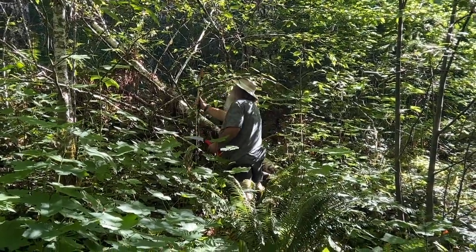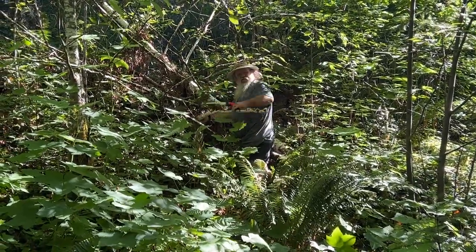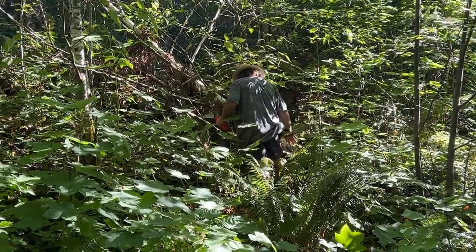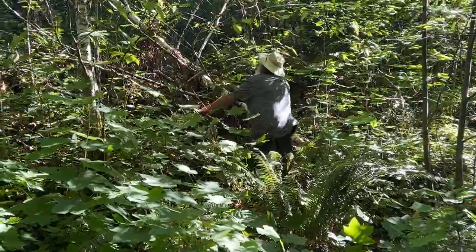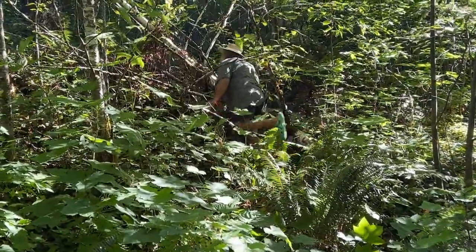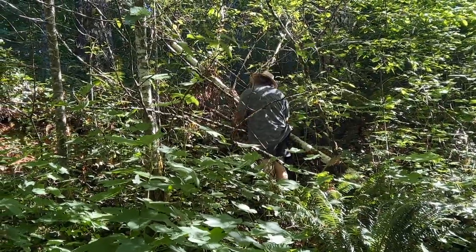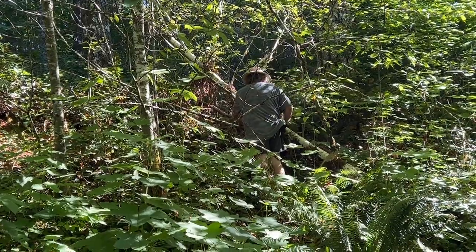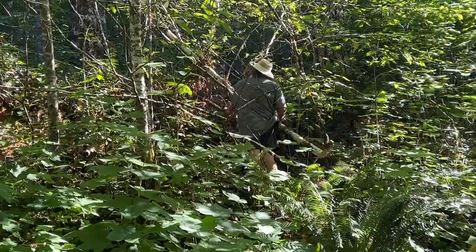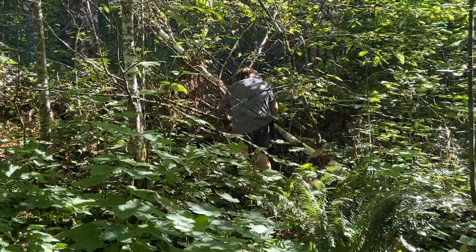All right, so this one, I think this one's going to be a good one. I'm going to toss it down to the road. This one here is just a hair big. Now, this branch is alive, but we've got another one right here that is dead. I'm not sure I really like the looks of it, but I climbed up here, so...